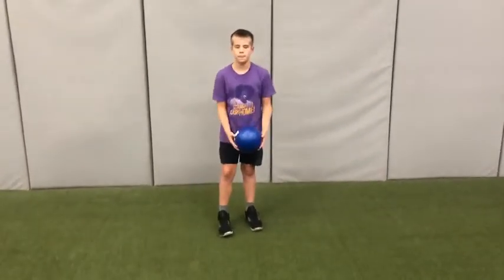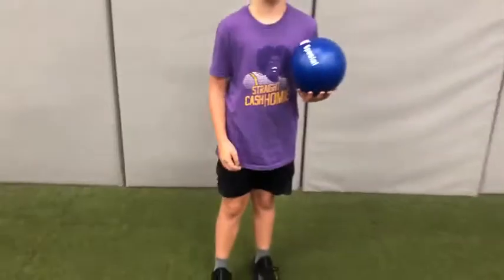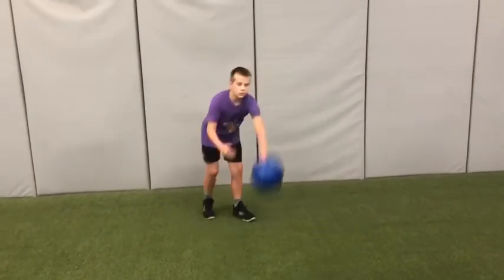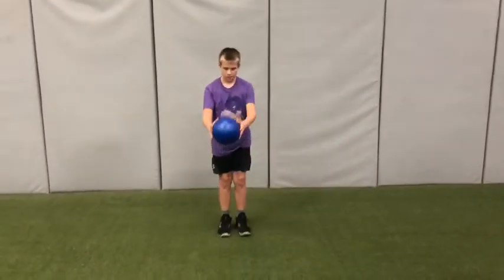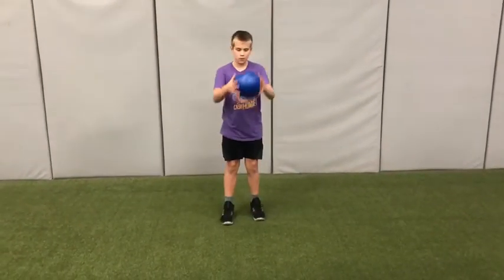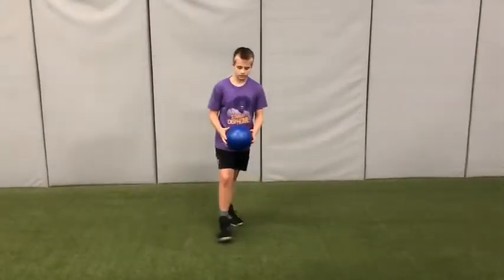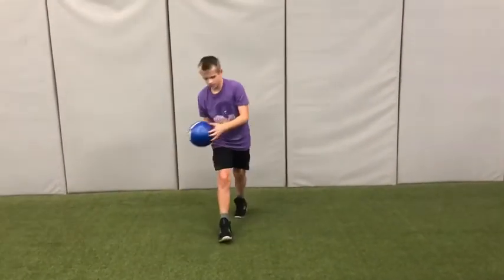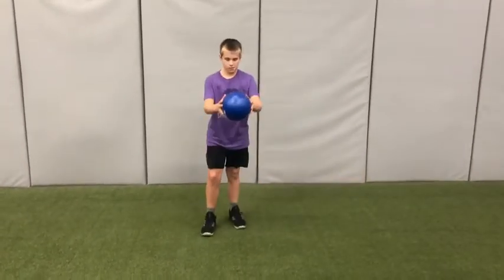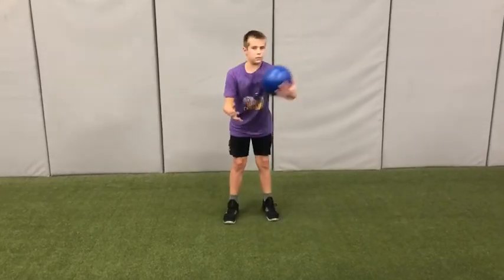And for our last activity today, Drew's going to continue dropping the ball, but now he's going to try to use the laces on his shoe — that area of his foot — to just slightly kick the ball back up and catch it. Go ahead, Drew, just nice and easy. If you don't catch it, that's okay. We're trying to get in control so we can kick it right back to ourselves. You can tell that Drew favors his right foot, so if you get comfortable with that, then try the left foot. Remember, use the laces part of your foot.